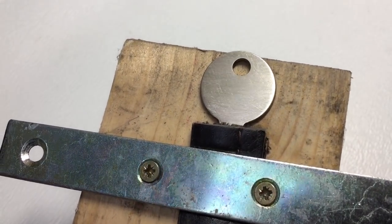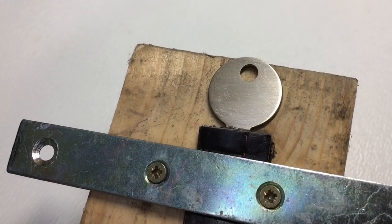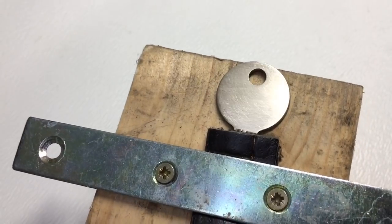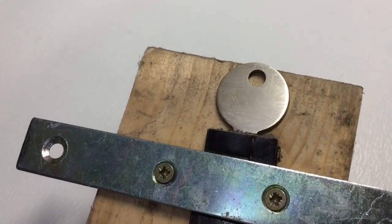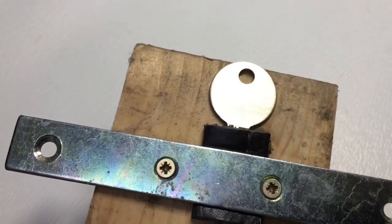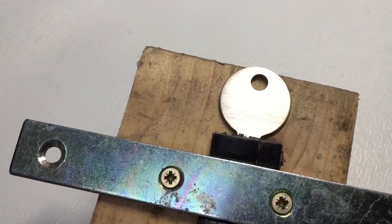Here we are with the front of the key just filed down. I haven't smoothed it — I'm not looking for a polish yet because I've got lots of other cutting and stuff to do. There's no point putting a polish on it yet, but I've taken all the detailing off the front so it's nice and smooth now.